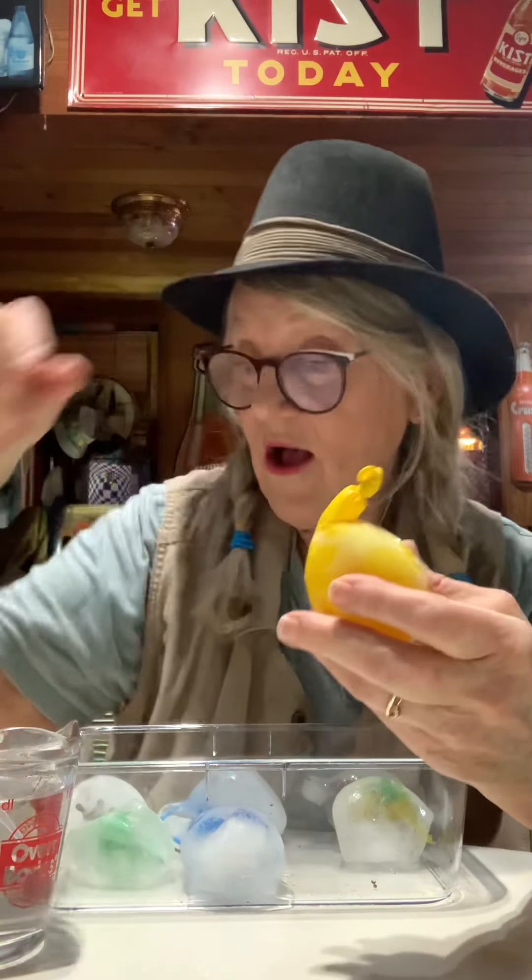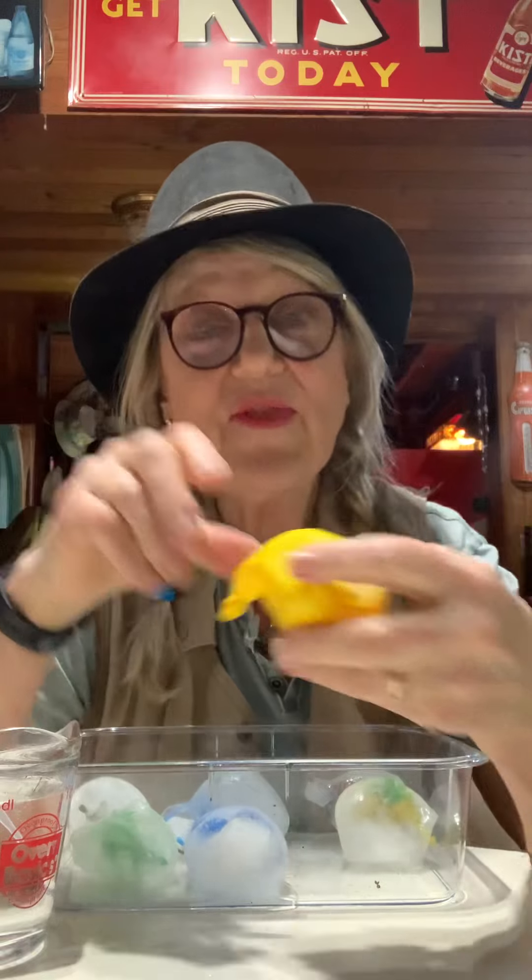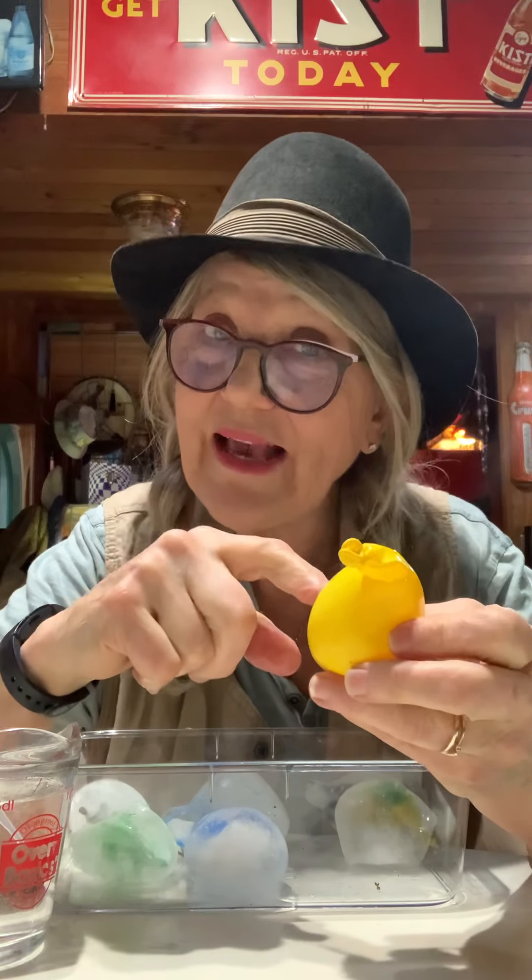What I did was I had Grandpa David help me. I opened up the balloon with my fingers and had Grandpa David stick a dinosaur down inside of the balloon before I put water in it. Then I filled it up with water, tied it, and put it into the freezer. That's the part that your parent, adult, grandma, or grandpa have to help you with. Balloons are a choking hazard, so you have to be very, very careful with the balloons.